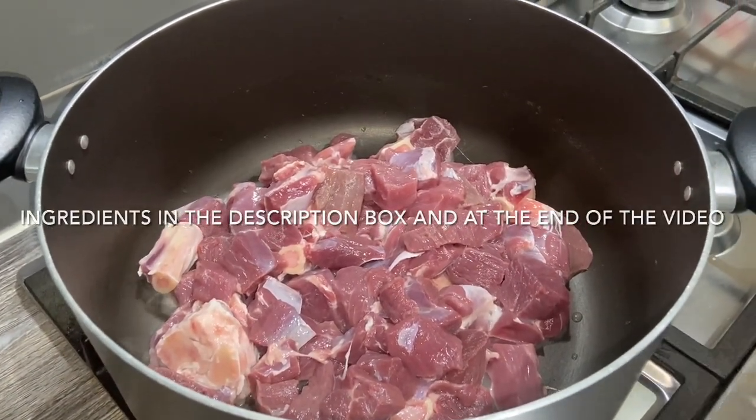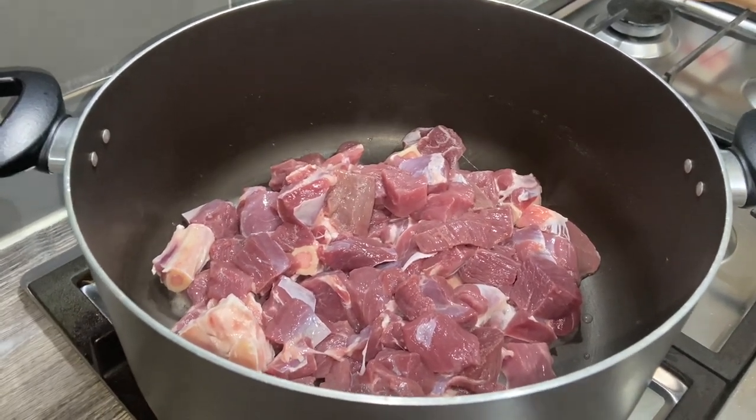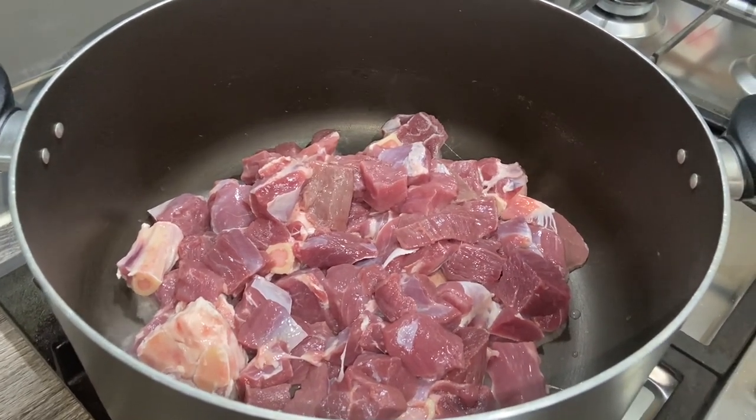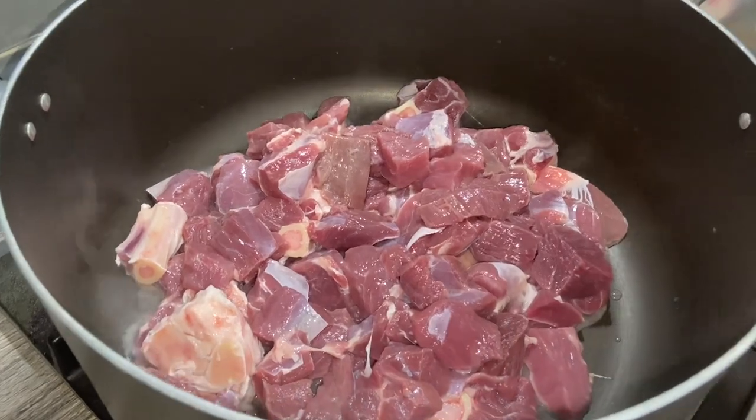Assalamu alaikum guys, welcome back to my channel. Sorry, I've got a bit of a flu so if my voice sounds a bit different that's because I've got a cough and a flu. But I was going to make gobi gosht today so I thought I'd share the recipe with you.